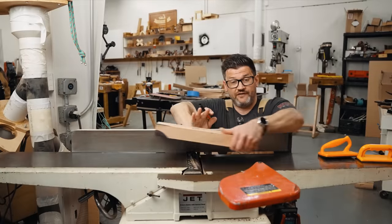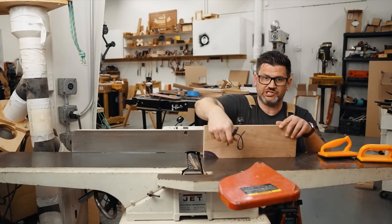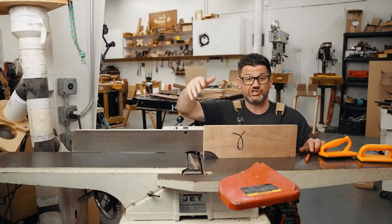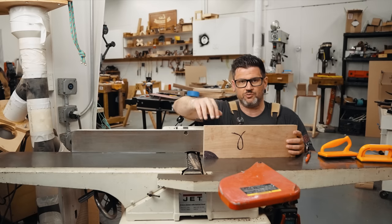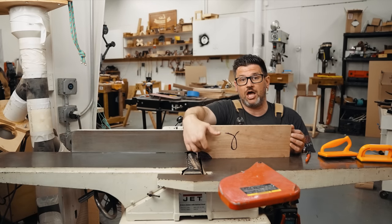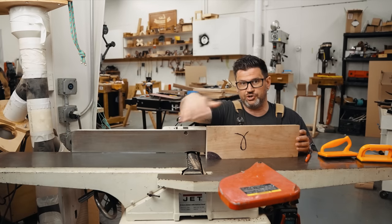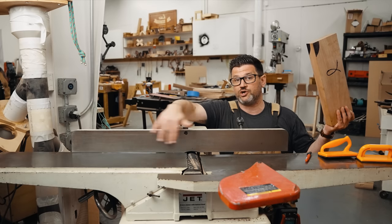Once you've created a flat side, it's time to do an edge. I like to mark my flat sides with a little Jesus-fish-looking thing, because that way when I go over to the planer, I know which side to put down and which side to put up. Then you're going to run it through the same way — it's going to start to scallop the board, and you're going to keep it against the fence. The reason you do it in this order — face first, then edge — is because you need a flat reference for your fence.